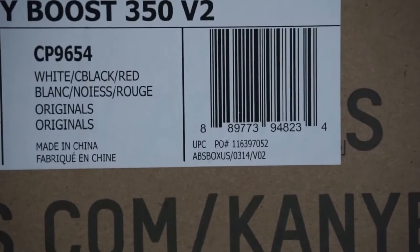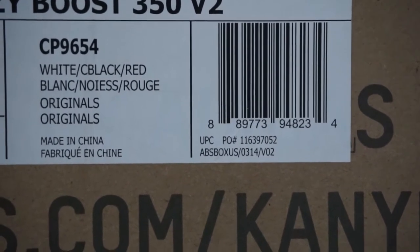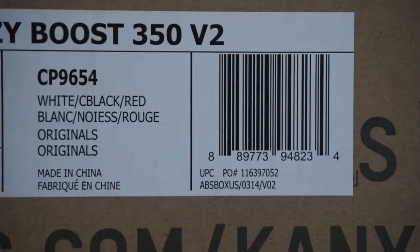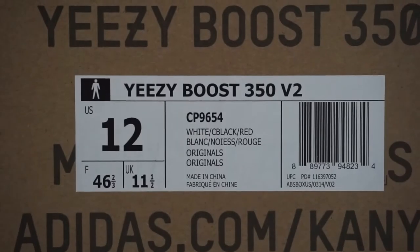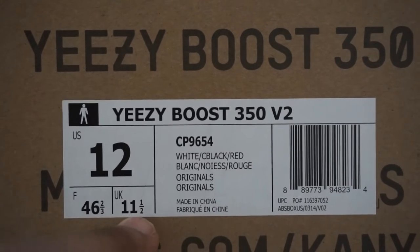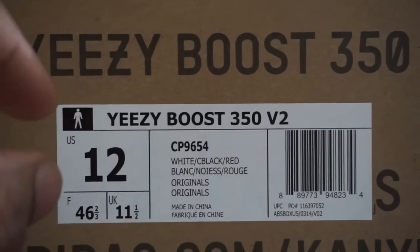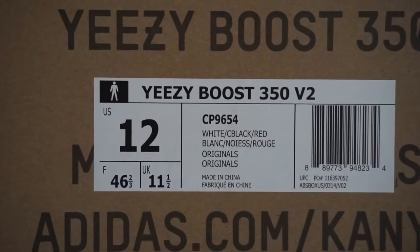Down here where you see your UPC, PO number 116397052 — some people say that when you see an EAN, that means it's a fake. That is not true. What that EAN means is that it's a foreign bought purchase, meaning overseas or something like that. And if your sticker has that, most likely you won't have a big 12; you would have more smaller boxes. So that doesn't necessarily mean it's fake — that just means it's a foreign bought purchase.